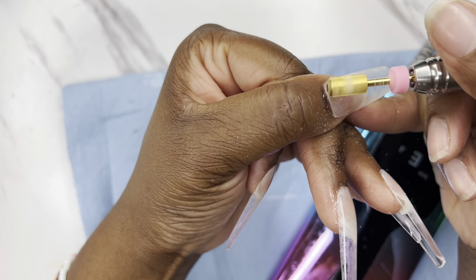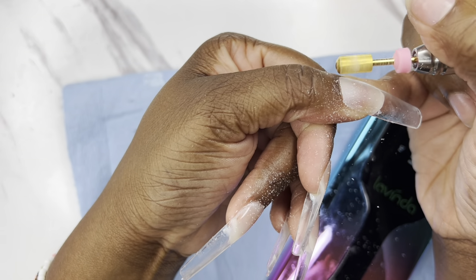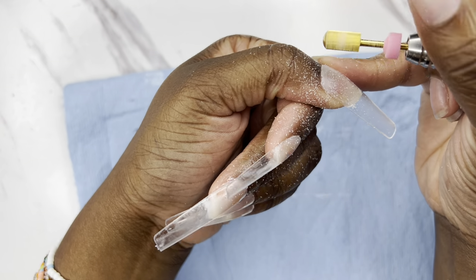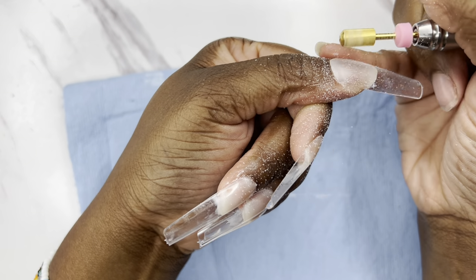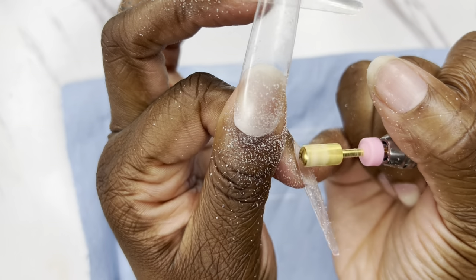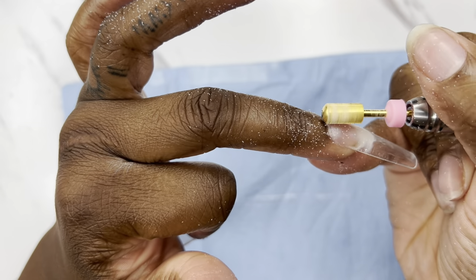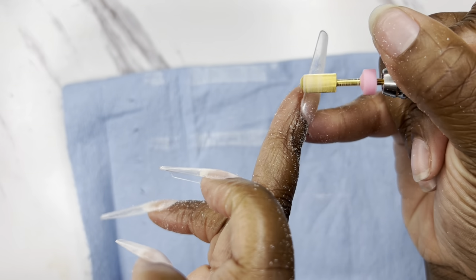Starting off, these are full cover tips that were applied on a live that I did. If you didn't see the live, you can go back and watch that. I applied them with poly gel, and when I washed them there was this white residue under the nail tip that you can scrape off. I went ahead and filed the cuticle area down and sealed the cuticles just like I would any acrylic set. We're only going to be using polish today — no acrylic needed.